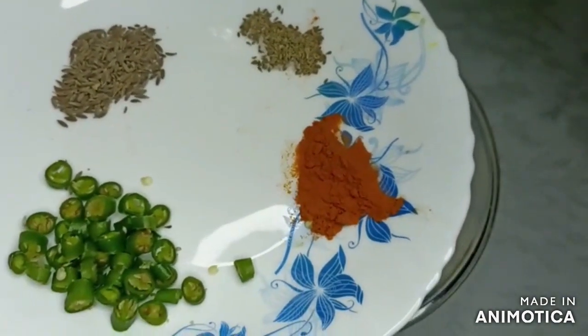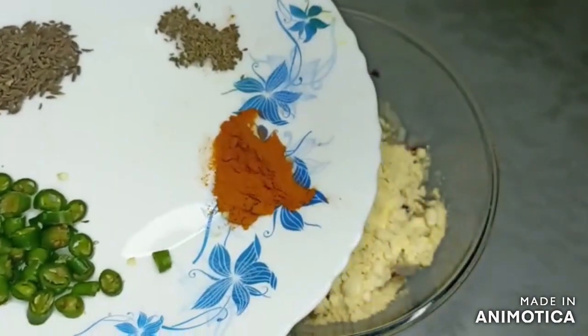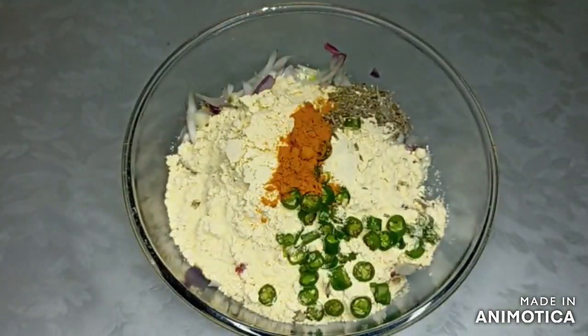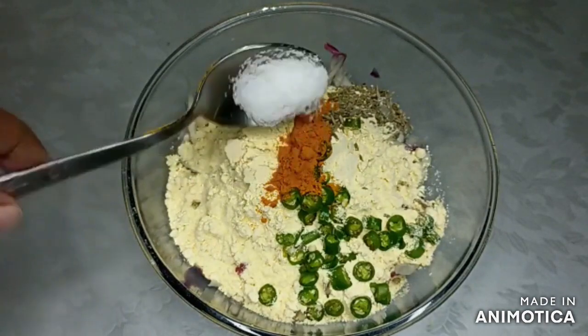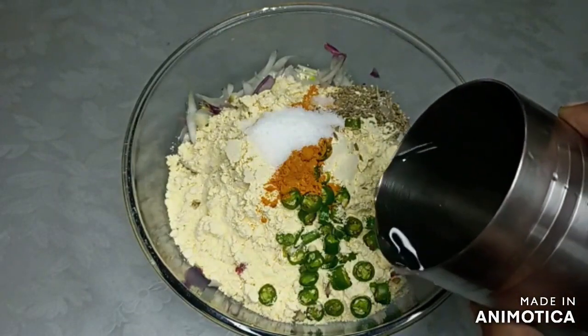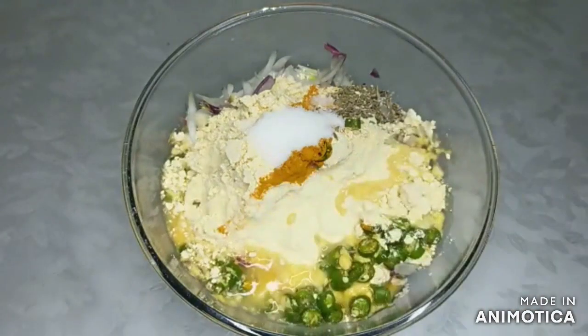I am going to cut 2 green chilies and add them in. We will add a little sauce to it. With a little water, we will prepare a semi-thick batter.